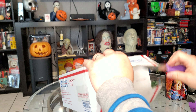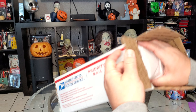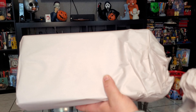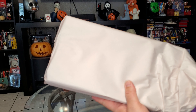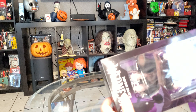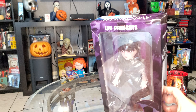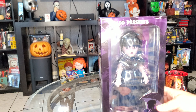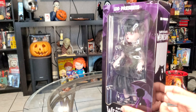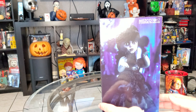So we're gonna unbox this — been waiting for this to come in. When I bought this from Among Time Toys they had free shipping on it. So here it is. Let me try to get it with the ring light right there. This is the Jenna Ortega Living Dead Dolls.